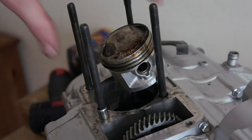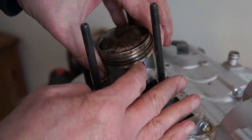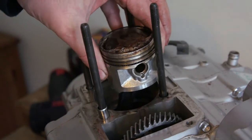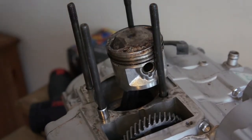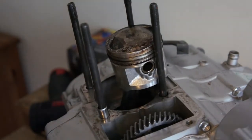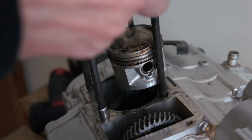Piston's back on — that was really fiddly. The circlip is back in, again really fiddly, but just take your time and you can do it. Make sure you're identifying your inlet and exhaust so your piston is the right way round. Then comes another fiddly bit: fitting the cylinder over the top of it.